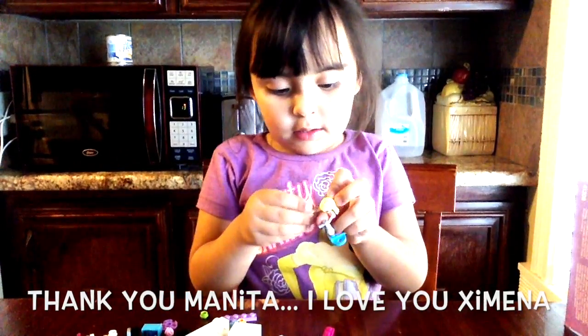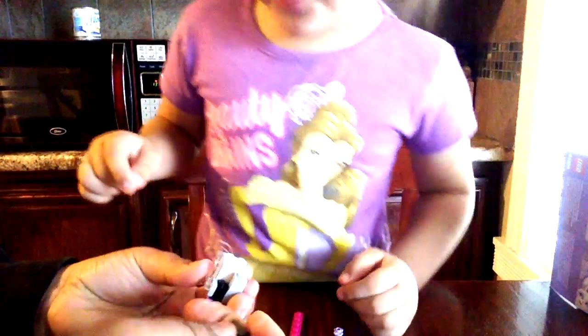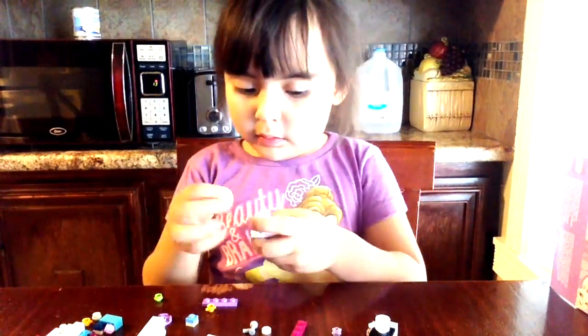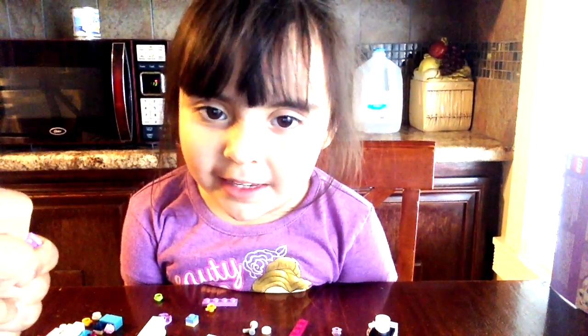You're welcome. Hello, Ximena. I love you too. My, Ximena turned the wrong way. Ximena turned the wrong way, kid.